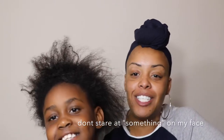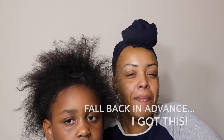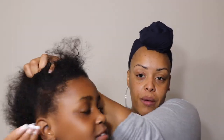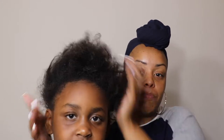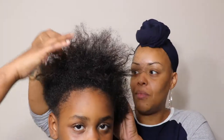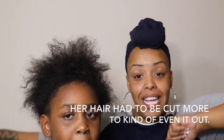Welcome back to my channel, I'm Imani, and today I am performing a kid-friendly sew-in on my daughter. I know I'm going to get a lot of naysayers — everybody's going to have an opinion. She may be a tad bit too young, but we are installing extensions as a protective style to protect and grow her hair back. Her hair was cut in several places — this whole area was bald. My baby cut all of this off.